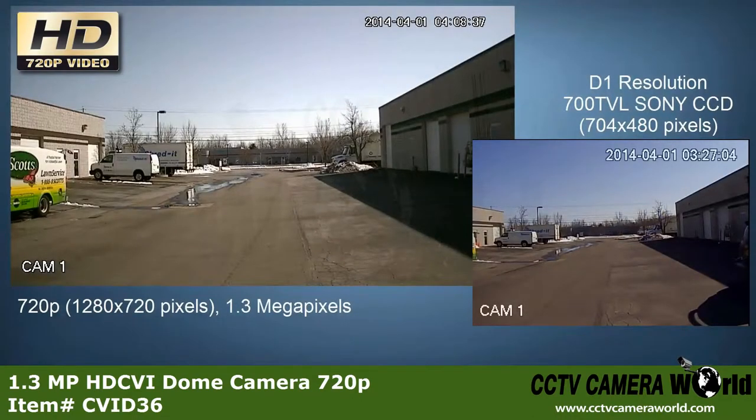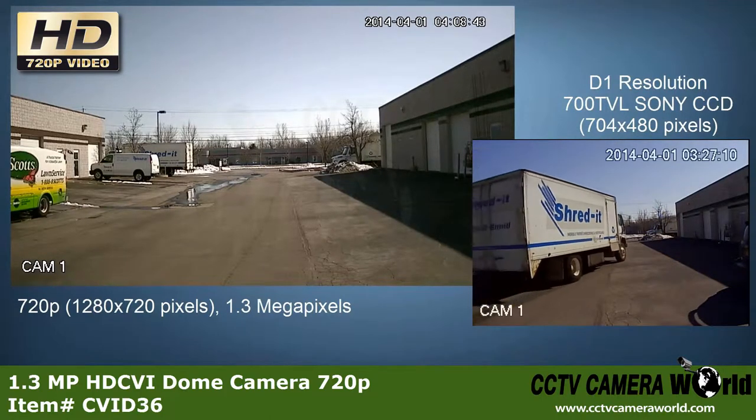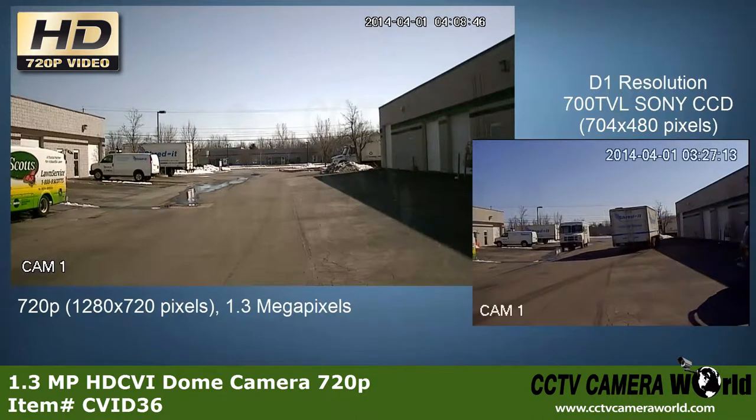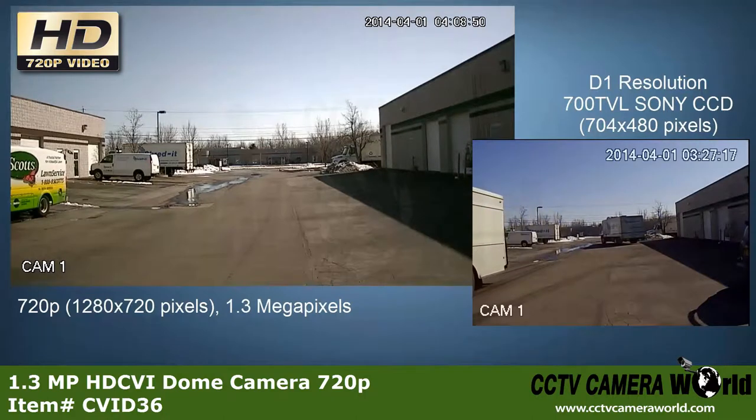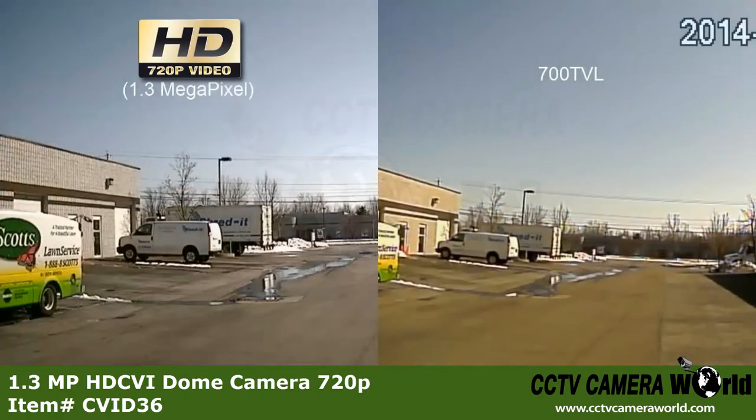Here's an example of video recorded in 720p and 700 TVL. Notice how much larger the image size is on the 720p. This higher resolution allows for increased detail and zoom during playback. Here you can see the difference in detail and sharpness in the video on the right versus the video on the left.